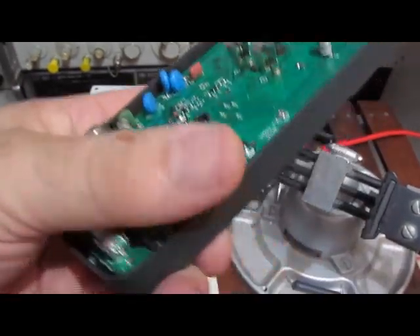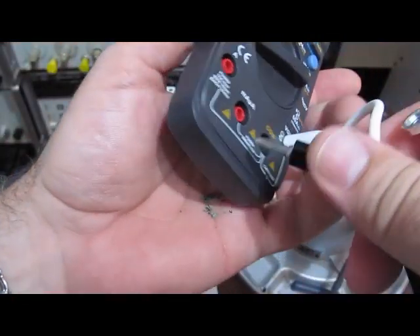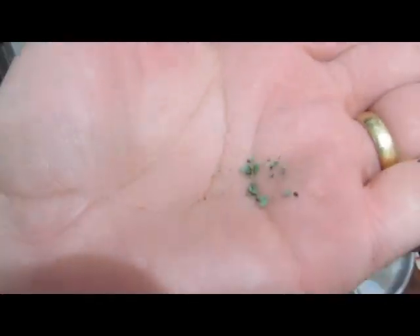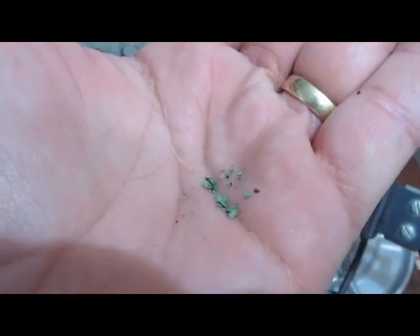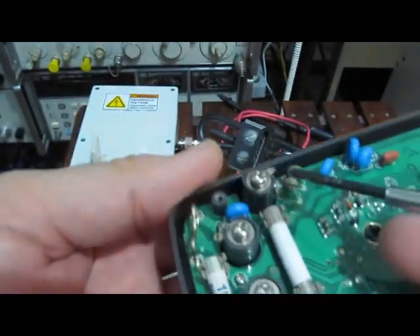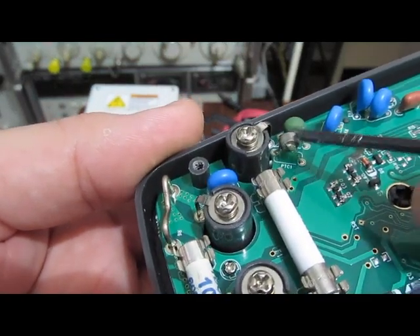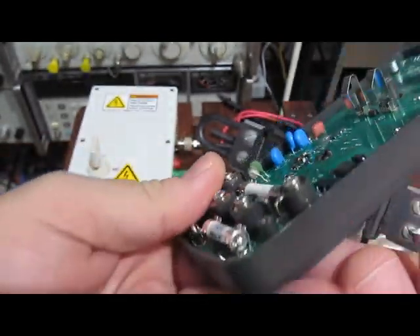Look at all this when I flip it upside down — that's all the crap that just came out of this meter. The more I look at it, I think it's all off of this PTC here. I think it was encapsulated like this one, and that's what you see — that's what's left.